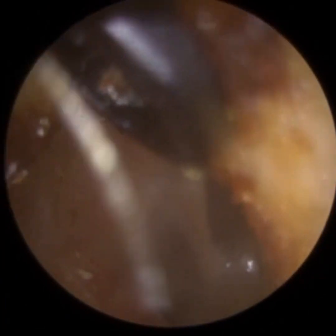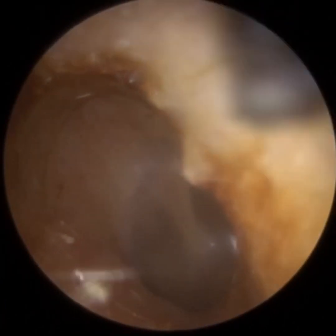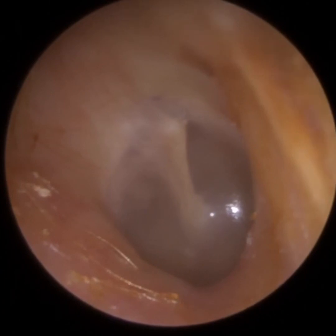Because we're on the cartilaginous portion — so the outer third — we can put a bit of pressure here. If we were using the Jobson Horne on the inner two-thirds of the ear canal, the bony part, we'd have to be really, really gentle because that can be really uncomfortable for the patient.